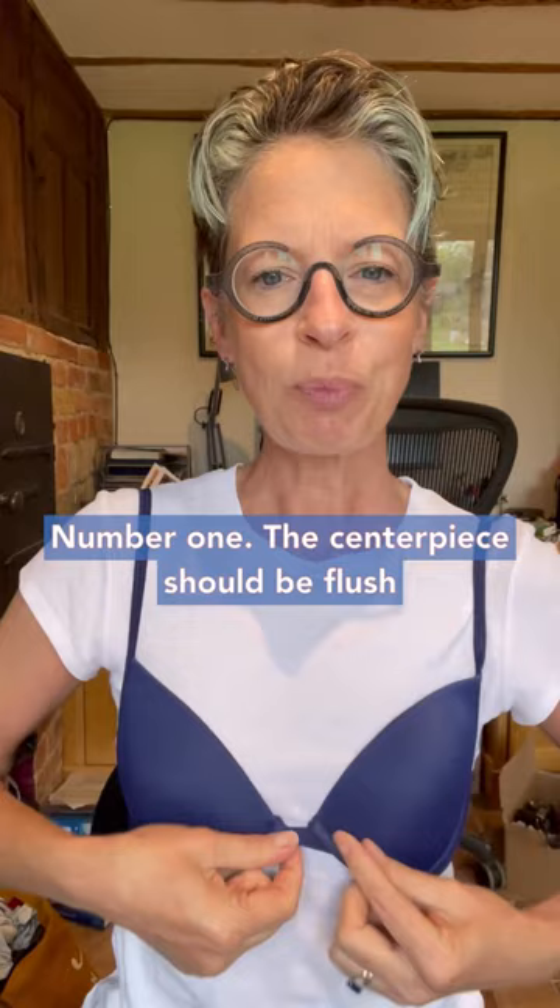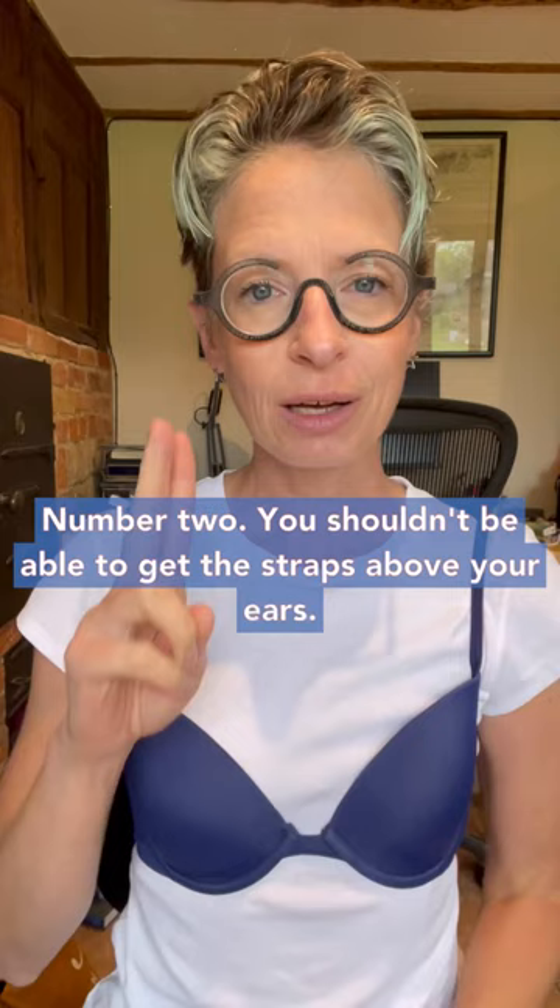Five steps to check your bra fits you properly. Number one, the centrepiece should be flush against your breastbone. If it's out here, it's not supporting your breasts.